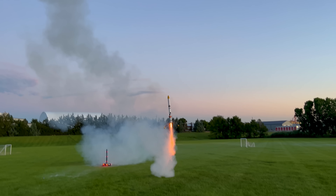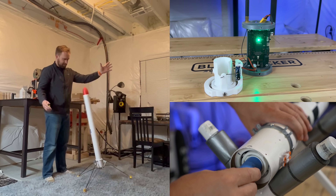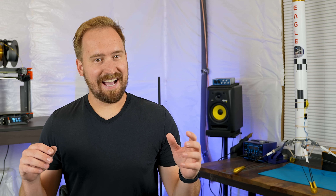This is my model rocket Eagle, landing for the first time last summer. It took a lot of development and testing to get it to this point, but eventually we were able to get it to work. But frankly, I got pretty lucky.